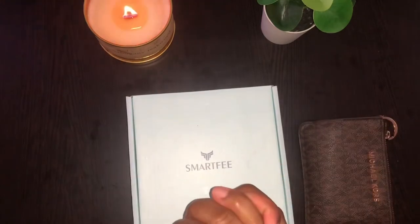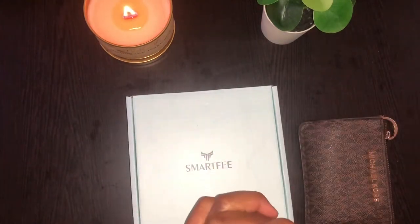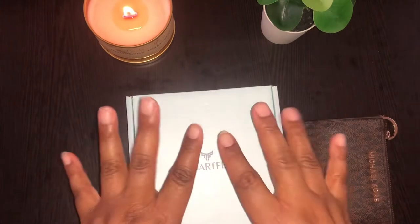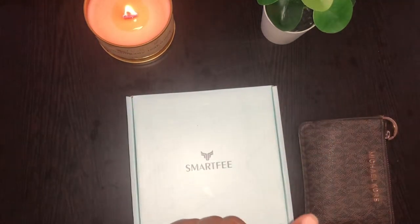Hi, welcome to Ordinary Girl Budgets. Thank you for clicking on my video. Today we're going to do an unboxing of the Moterm dupe that I found on Amazon.